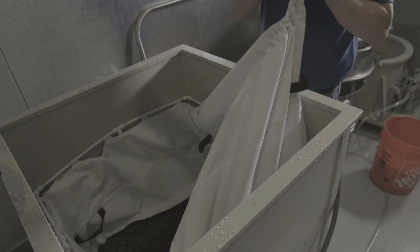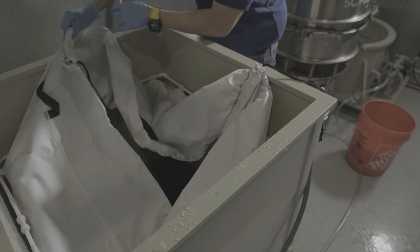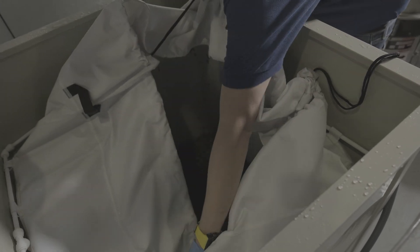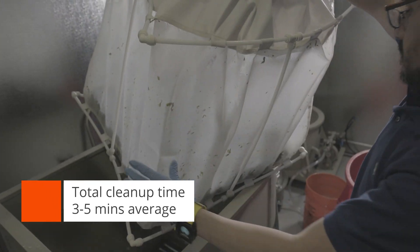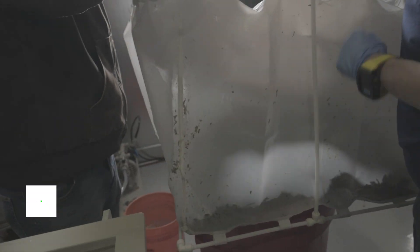Our bags have handles in the corners and these are made to connect a shop hoist to. What you would do is take your trolley out to your cleanup area, connect the hoist, and hoist the bag out. This enables a one-person cleanup operation. Our newer bags do not have a rigid outer support structure and they have a zipper on the bottom, making emptying a hanging bag very easy.